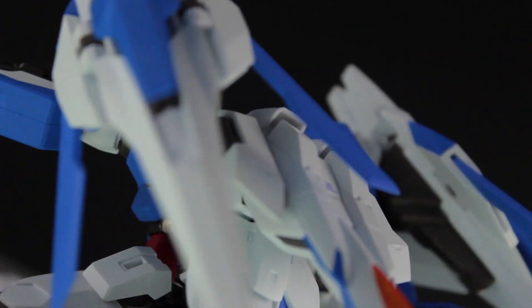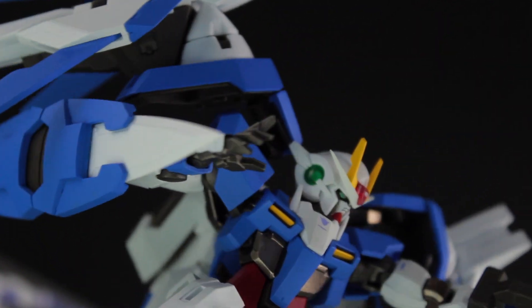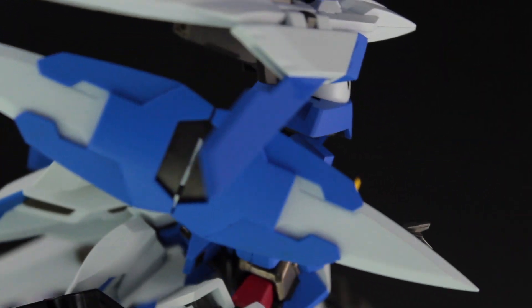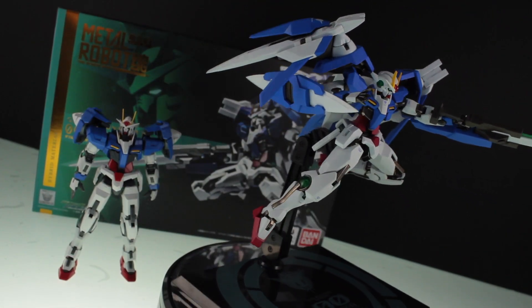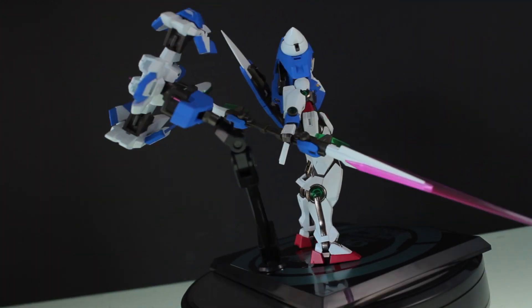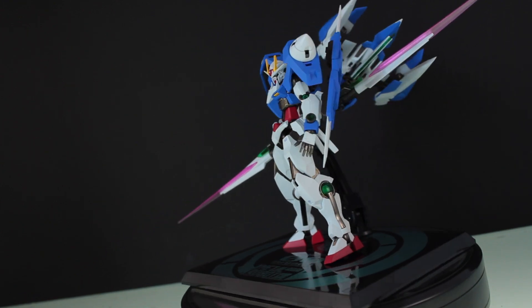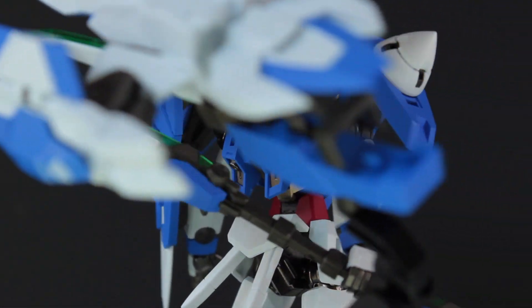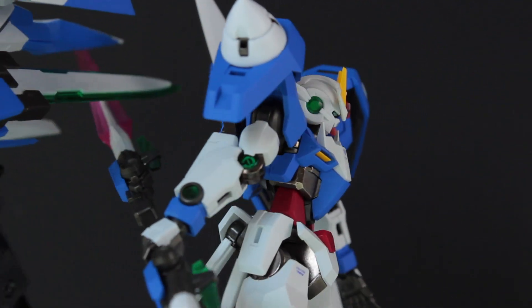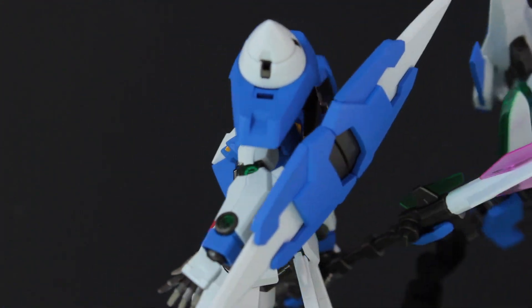So that is it for the review. Without a doubt this is an epic premium figure and perfect in pretty much every single way. Some may find it a bit pricey, so if you want the next best thing the real grade 00 is a great, although very different, alternative. But if you hate building models or just want the best small-scale solid action figure of the 00 Riser money can buy, then this is the one for you. Anyway, thank you very much for watching, subscribe if you feel like it, leave a like as it really supports the channel, and I'll see you next time.